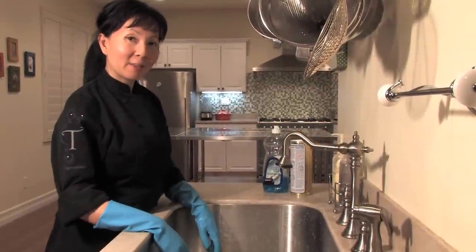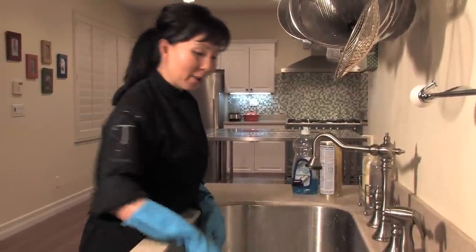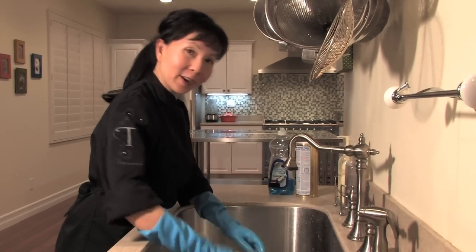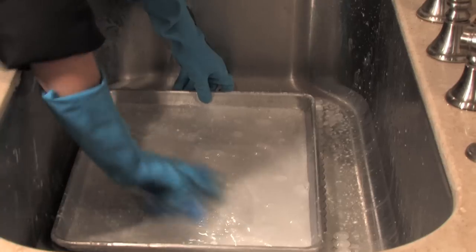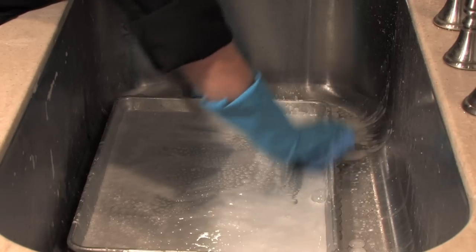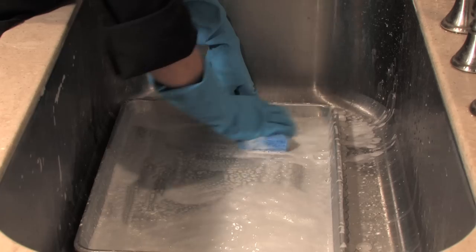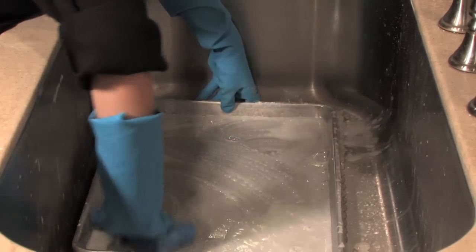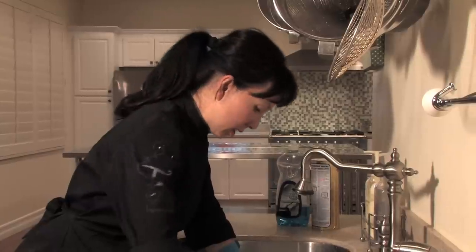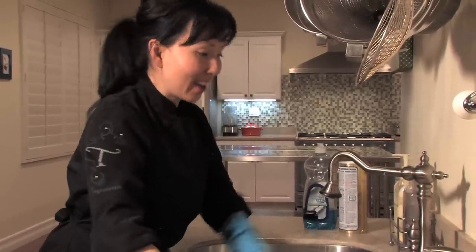Now that it's been about 30 minutes with our sheet pan soaking in the stainless steel cleaner, we're going to take our sponge and give it a good scrub. By now it should be pretty simple to scrub away all of the corners and sides and get it nice and clean, because that's the area we really needed to focus on. Looking pretty good — so now I'm going to go ahead and rinse it out.